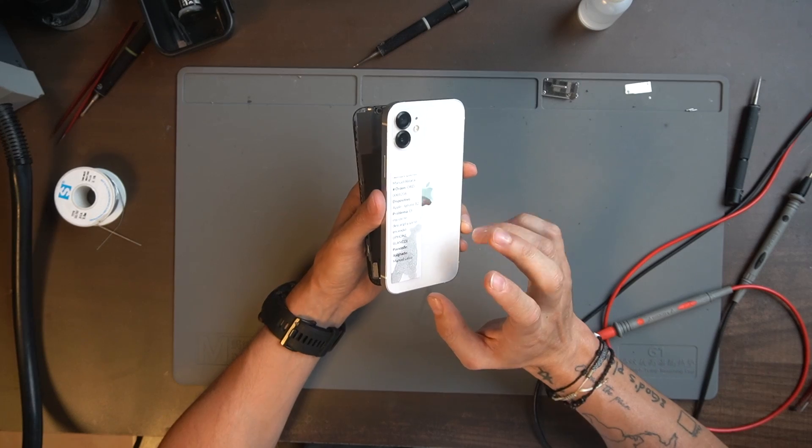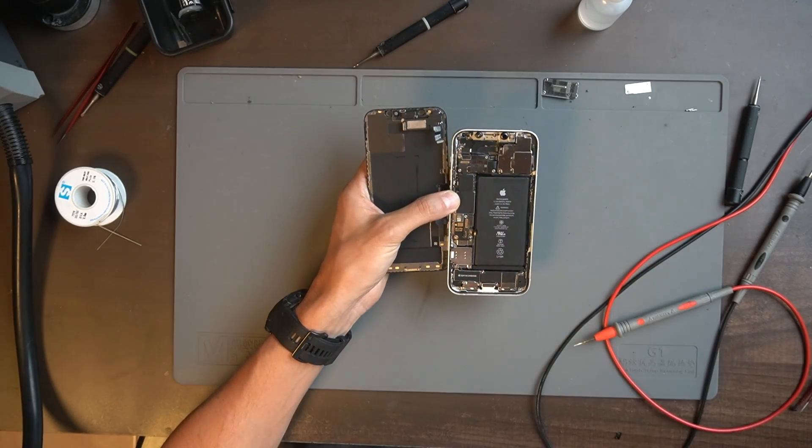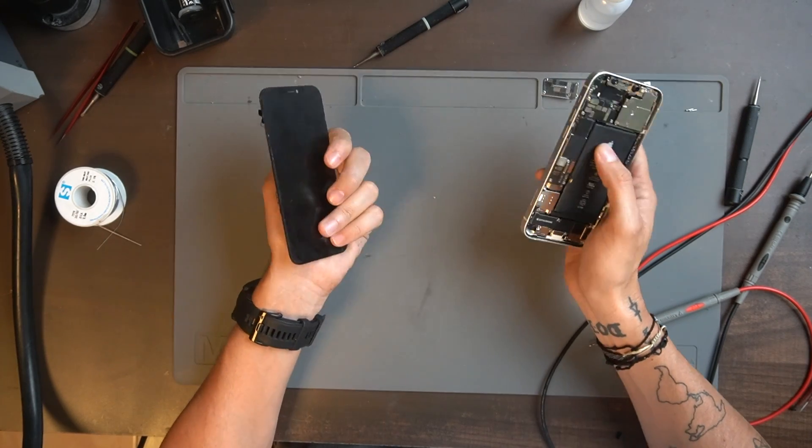This phone came to my shop and the customer said there's no power. They said the phone is off and they just tried to charge it and nothing happens.